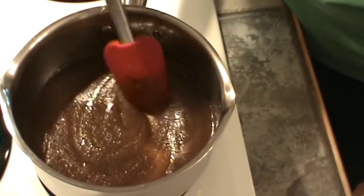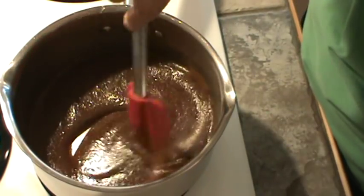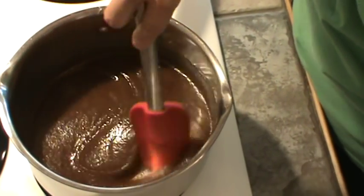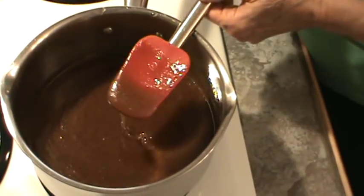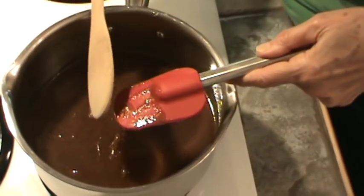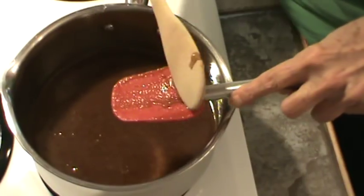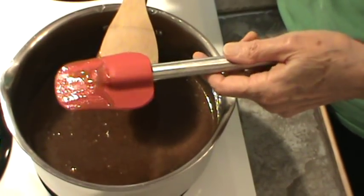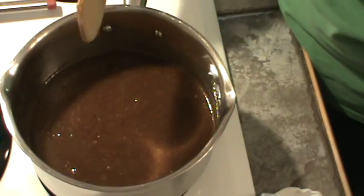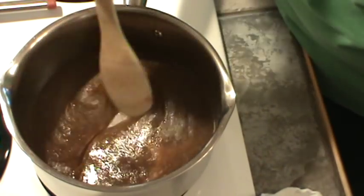My guess is this is going to get really hot in just a minute. Just keep stirring it around a little bit. It would probably be better to use a wooden spoon, since this is going to get really, really hot. I wouldn't think this was something you would want to do with young children, because the sugar is going to get extremely hot.